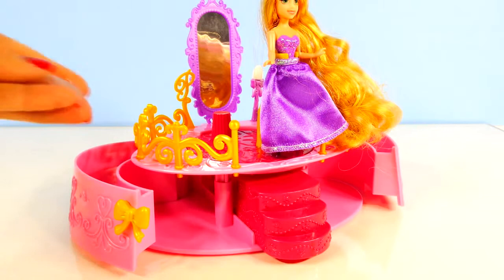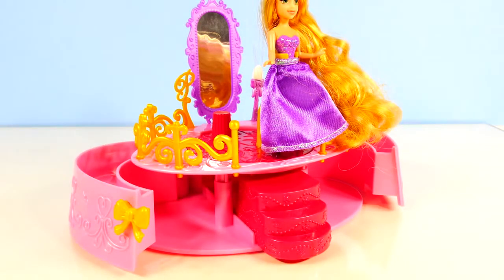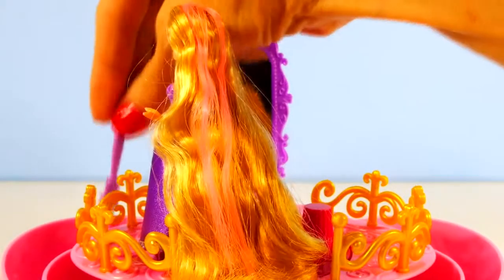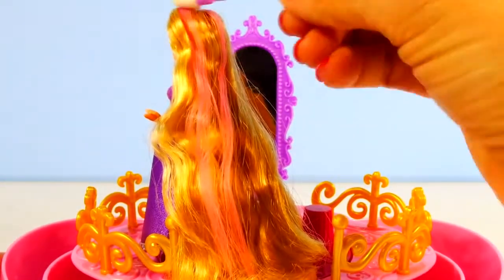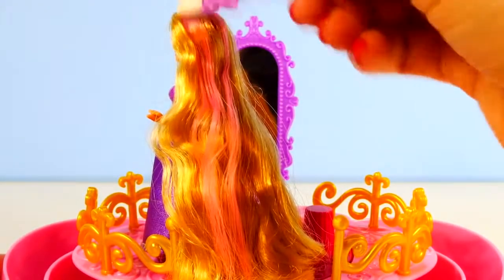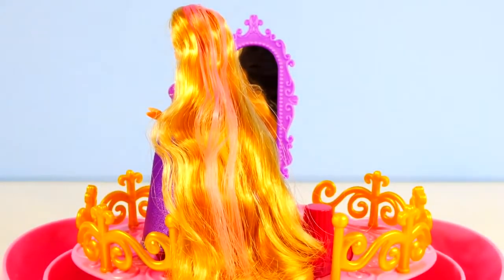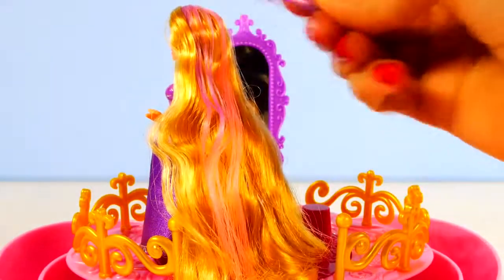The instructions say that to change the color you have to have icy water. So I'm adding one ice cube and we will take our magic wand and dip it in our icy cold water. I don't know if you can see that but it's starting to turn a purplish color. I don't think that our water is cold enough so I'm going to add another ice cube. Now it's definitely working.